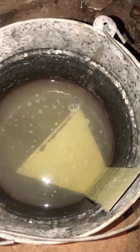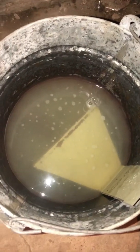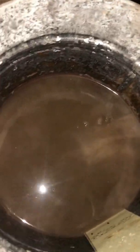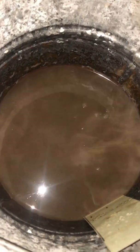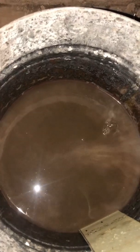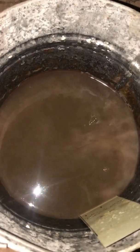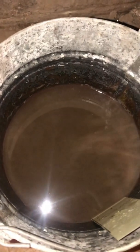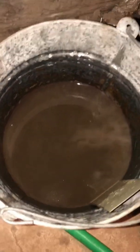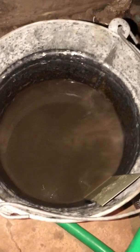We'll hook it to the domestic side of the other flat plate and see how cruddy it gets. So this has run quite a while — you can see the cruddy water in it. This is all the domestic side of the flat plate. This is why I will not install a system without the flush-purge valves on the flat plate. There's no cheaping out on this. If you don't want to pay for them, then do it yourself. I won't do it.